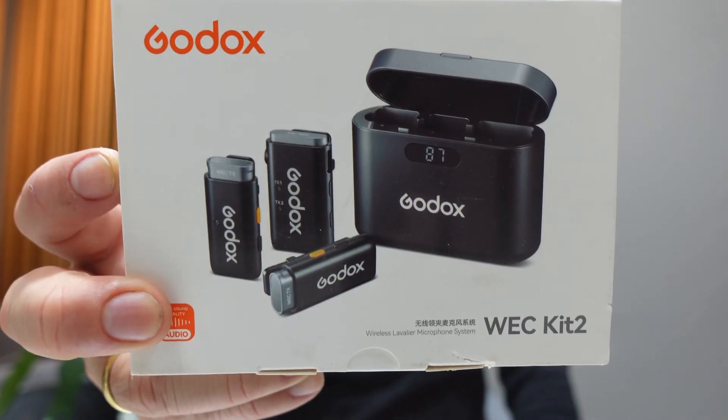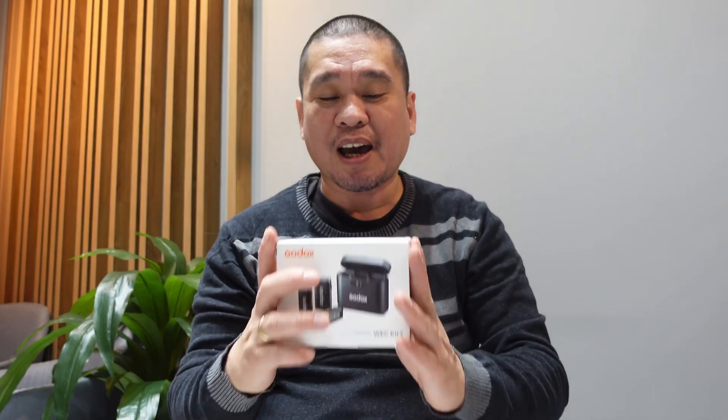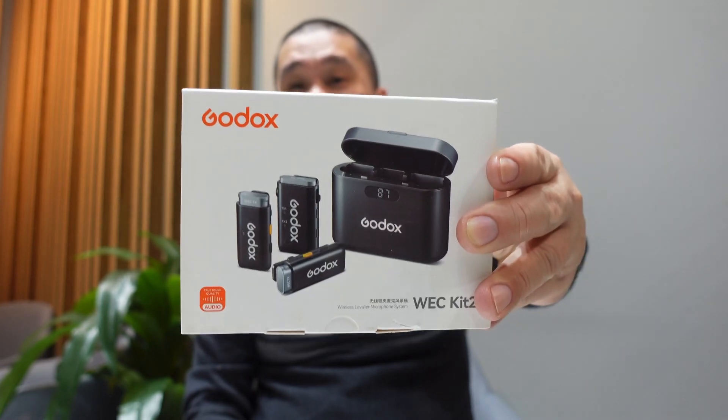This is the new Godox WEC Kit 2, a new duo wireless microphone. Godox is very popular for all kinds of lighting — COB lights, strobe lights, speed lights, tube lights — and now they also have a duo wireless microphone.